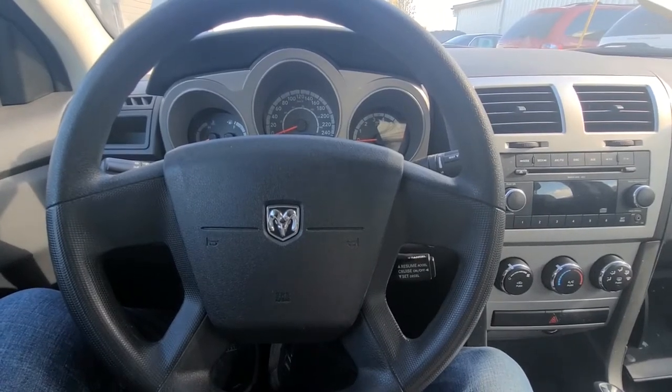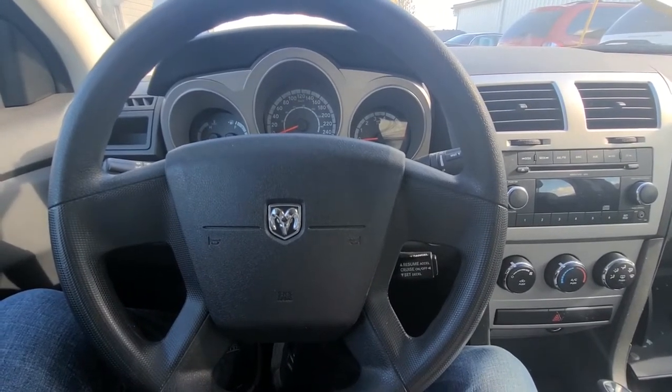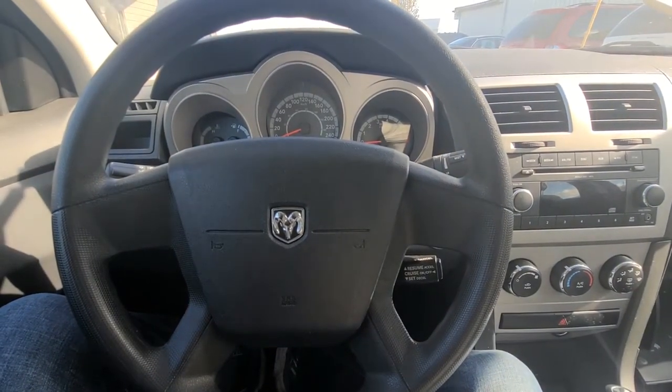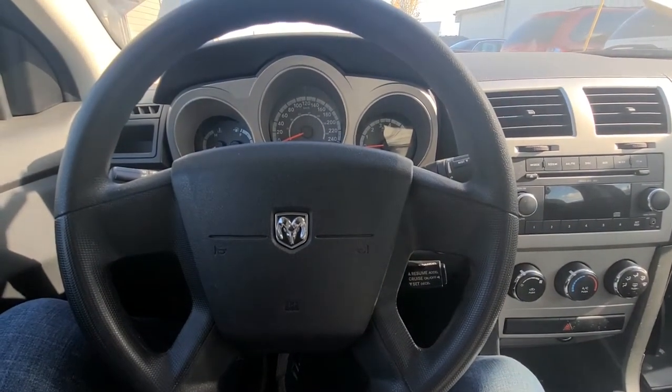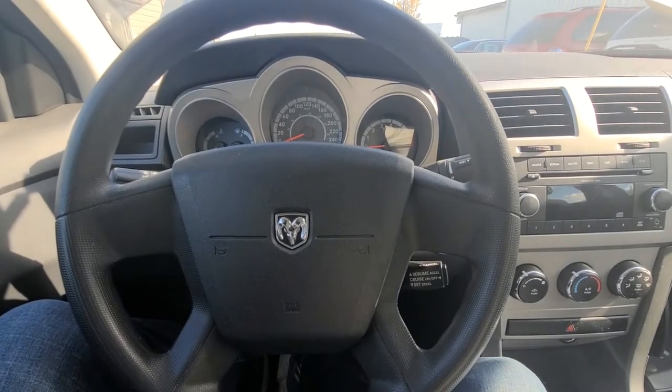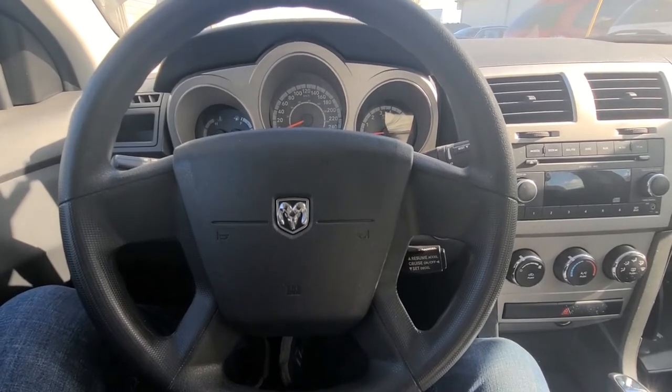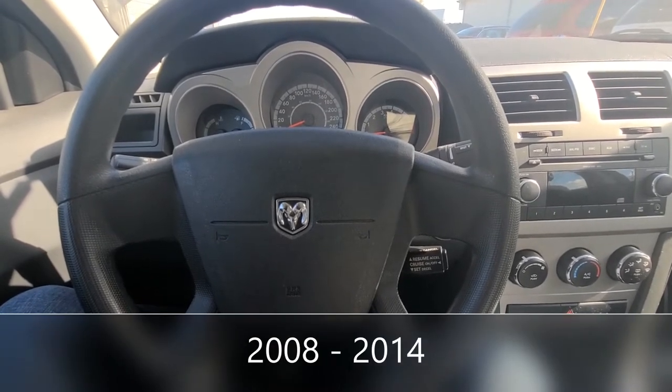Hi and welcome back to my YouTube automotive channel. Today I'm sitting in a 2010 Dodge Avenger and I will show you the fuse locations for the power outlets or cigarette lighter on this vehicle. This video applies to Dodge Avengers made from 2007 all the way up to 2014.